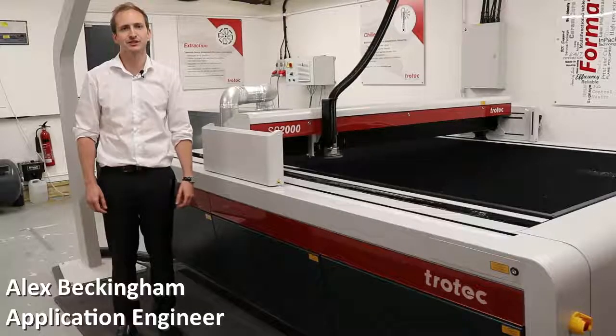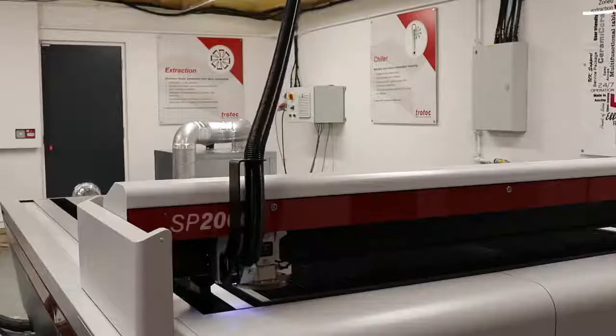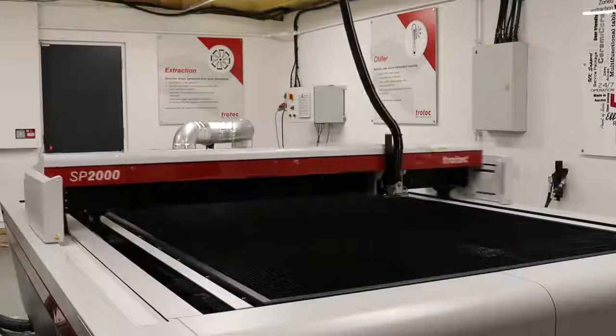Hi, my name is Alex from Trotec Laser UK and today we're going to be giving you an overview of our large format laser cutting solutions. We're down in our Guildford showroom and we'll be using our SP2000.